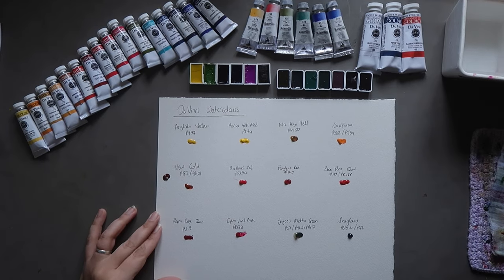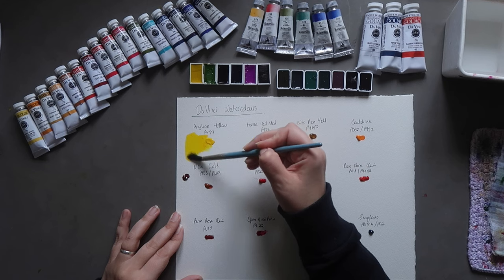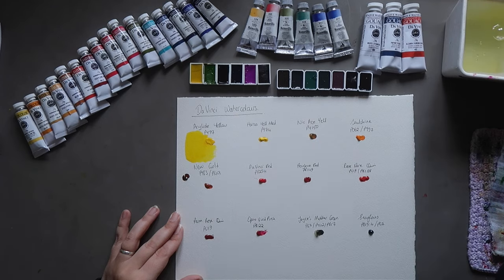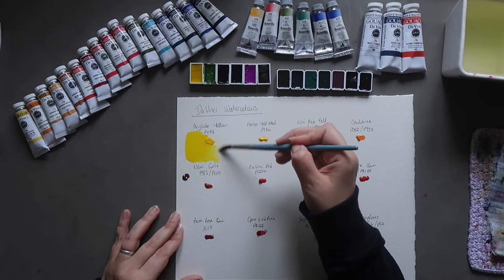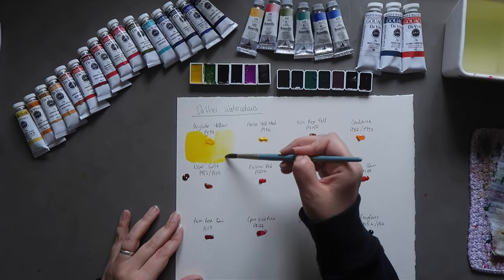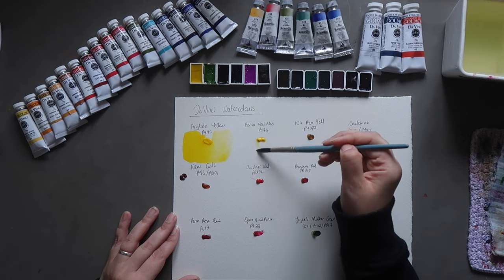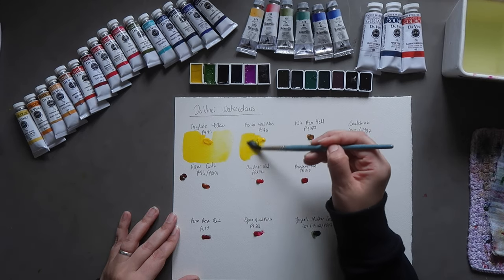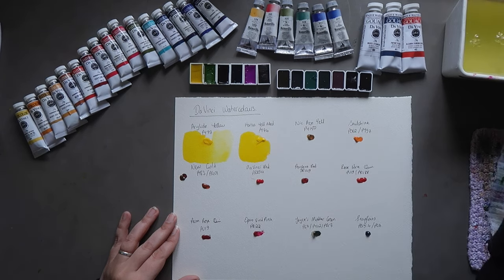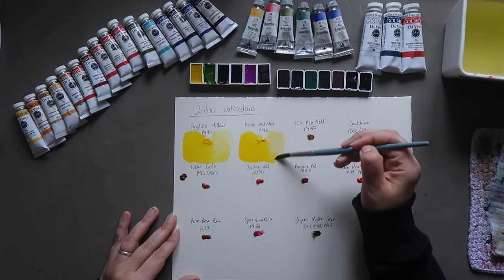Starting with the Da Vinci colors. We're going to start with Arylide Yellow, which is PY97 — a really lovely bright mid-yellow. Then we have Hansa Yellow Medium, which as the name suggests is a mid-yellow. It's a little bit warmer than the Arylide, but not by much.